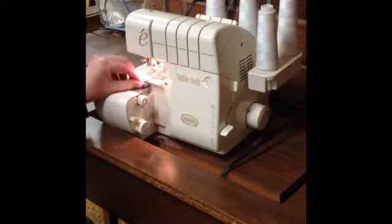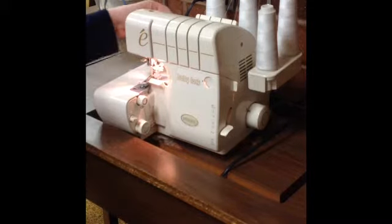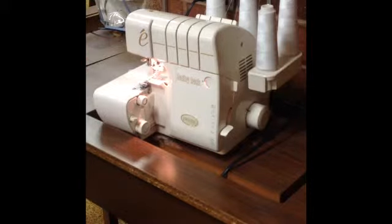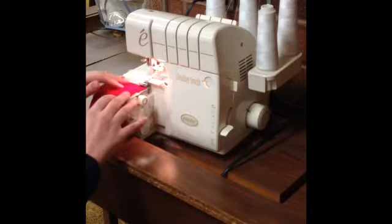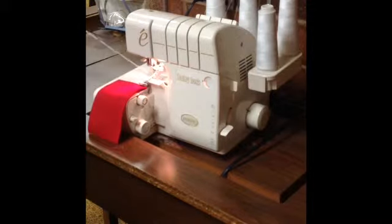Also, there is a presser foot on this serger that holds your fabric against the feed dogs, just like on a sewing machine. But on a serger, you don't need to lift the presser foot to put the fabric underneath — you can just push it through. Because your serger creates this big loopy chain with thread, it's okay to stitch where your fabric is not starting right underneath the needle.